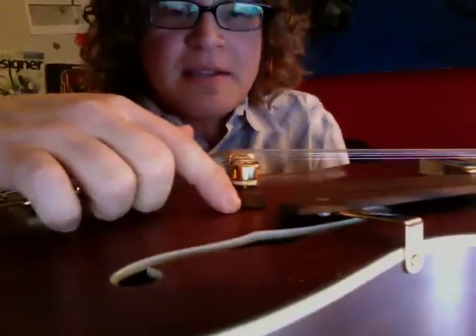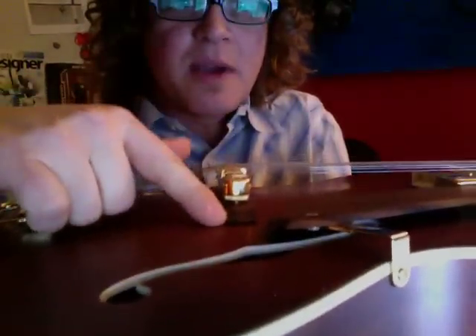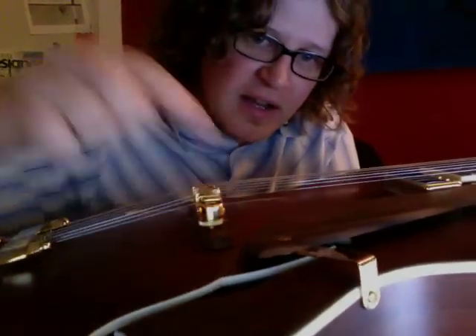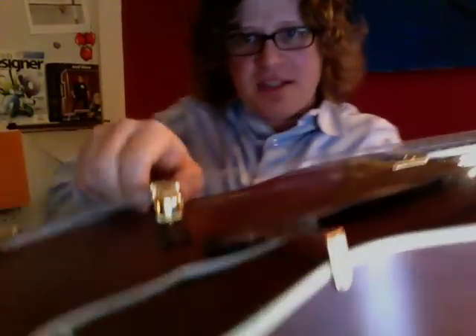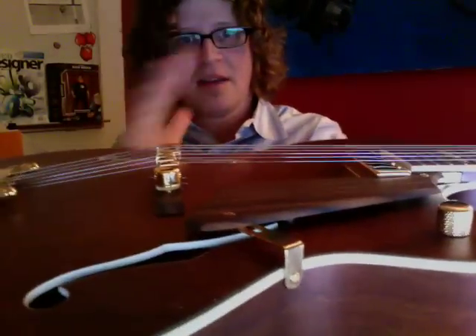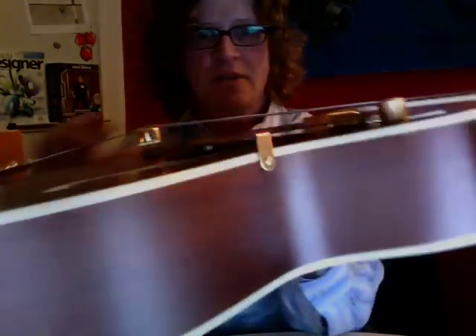It's got the single pickup as you can see. It looks like it has a little flaw here — there's a bit of space, and this is on both sides. There's a bit of space right here under this bridge. It is a roller bridge, so if you want to put a Bigsby or something on it, but I'm definitely going to have to have that fixed because it does move back and forth at an angle.